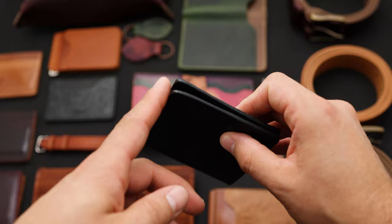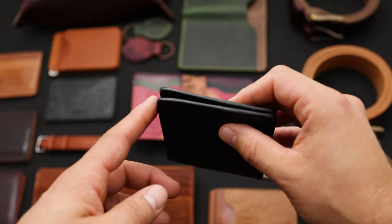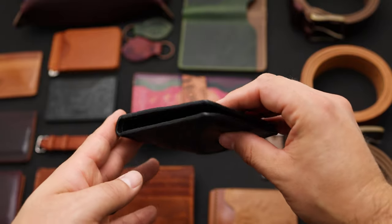All the wallets that we make are hand finished, waxed, and burnished, so you get a really nice, polished look.